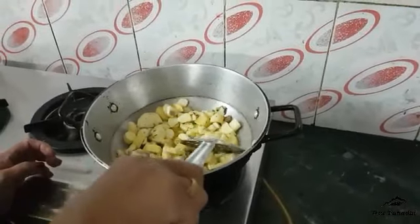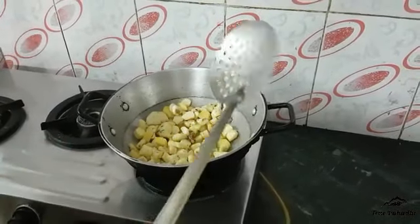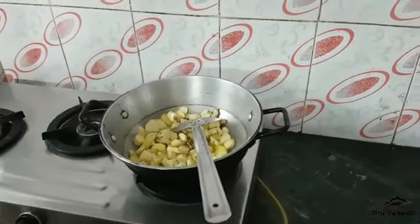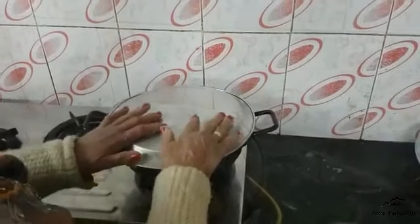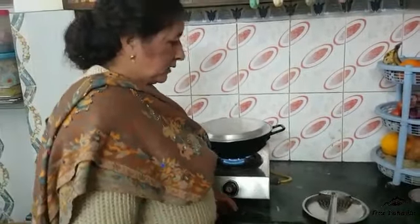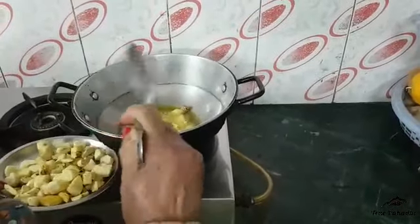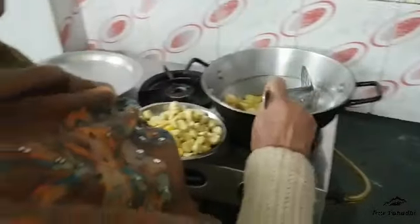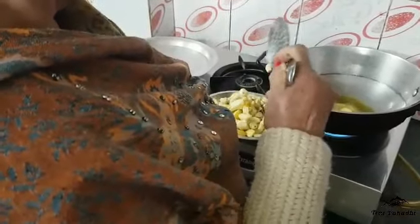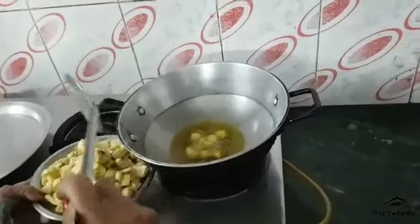I had to put the spice in for about 2 minutes. And over the next stage, we add a little bit. Then we had to add the spice and we would add it in about 5 minutes.